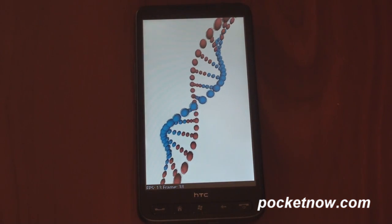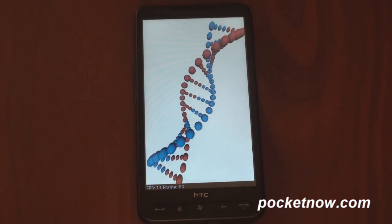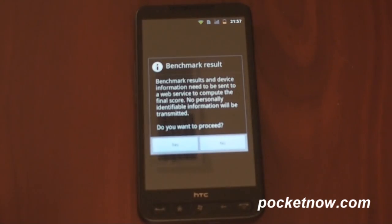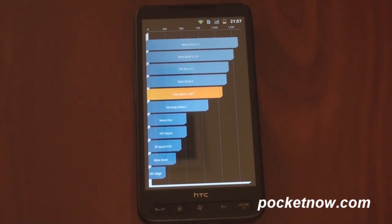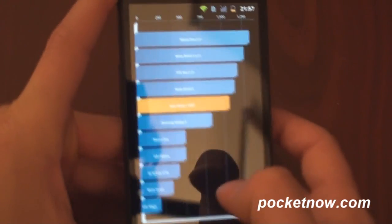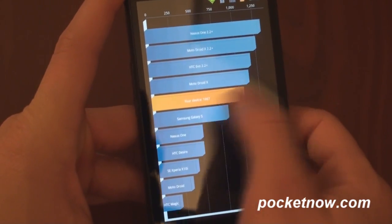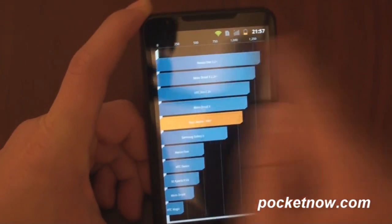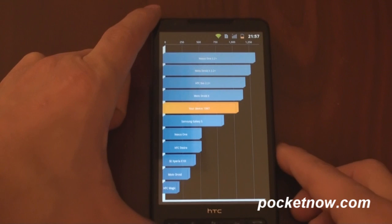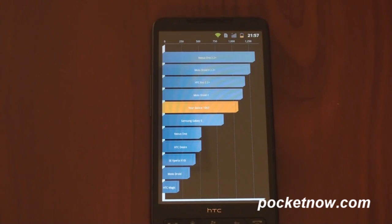And we're almost finished here. It's doing some of those 3D tests — should get a result pretty soon. Let's see what we get. Wow, pretty darn good. It's coming in a little bit better than the Galaxy S there, not as good as the Motorola Droid X, and definitely not as good as the Nexus One running Froyo — but pretty darn good for something that's not intended to run on your HD2.